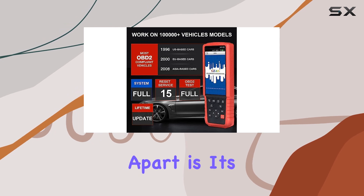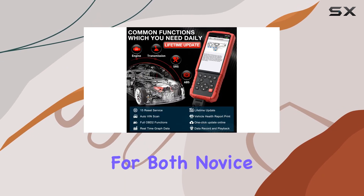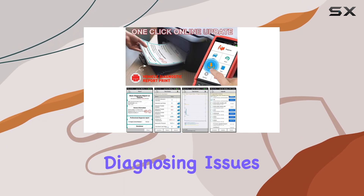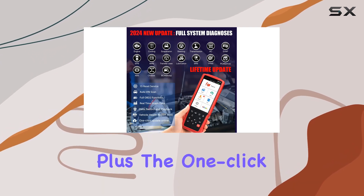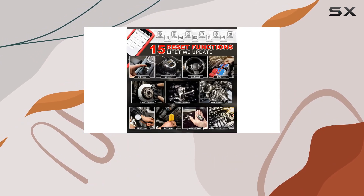What sets this scanner apart is its user-friendly design. With a 2-in-1 key, it's perfect for both novice and amateur mechanics. Even if you're not a car expert, diagnosing issues becomes a breeze with this tool. Plus, the one-click Wi-Fi update ensures you're always equipped with the latest features and improvements.